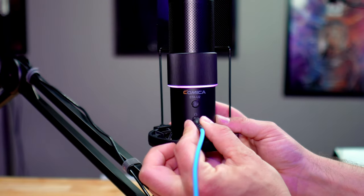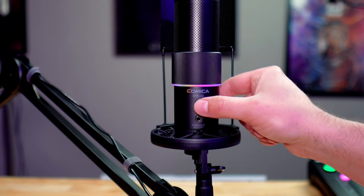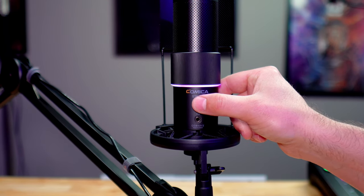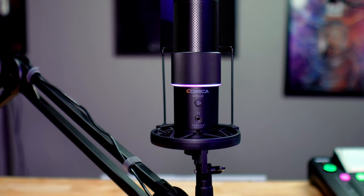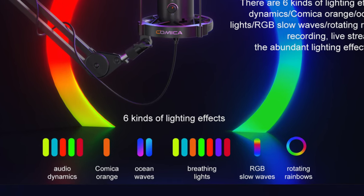On the back of the microphone is your headphone jack, and right above that is your control for the RGB lights. This is an RGB microphone — just a subtle ring that goes around the microphone just under the preset buttons. There are six different RGB modes you can play around with, and you can turn it off if you want. It's a nice, subtle visual effect — not too crazy or overwhelming like some microphones with aggressive RGB.